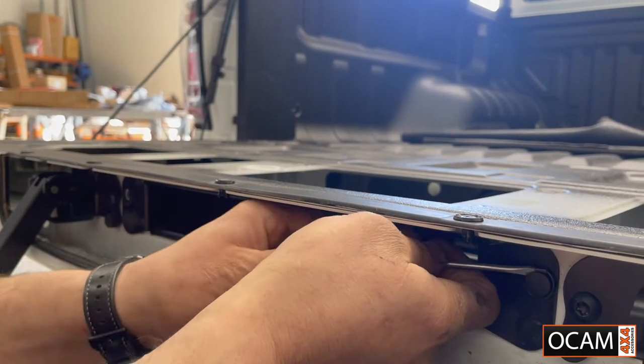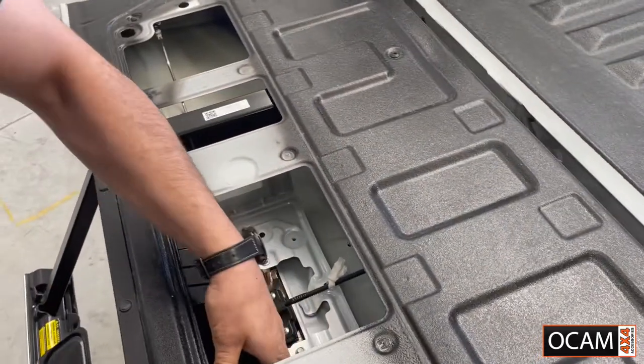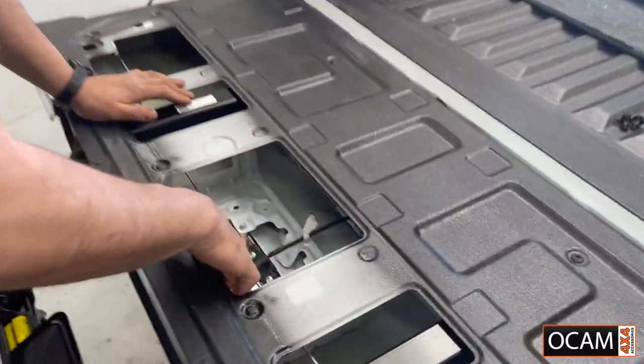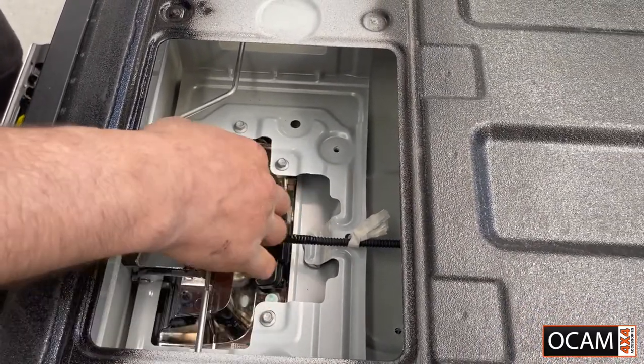This is all going to go back in, so don't lose any of your hardware. Give it a bit of a squeeze — that comes out. Now in here is where we're going to put in the tailgate lock. I'll grab the pack, open it up and show you what the next step is.